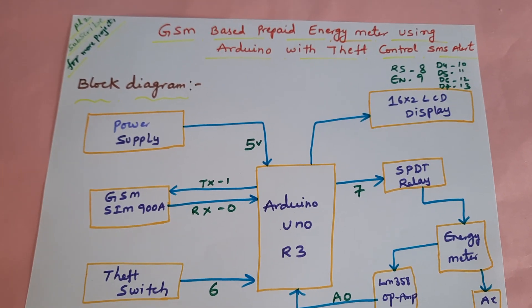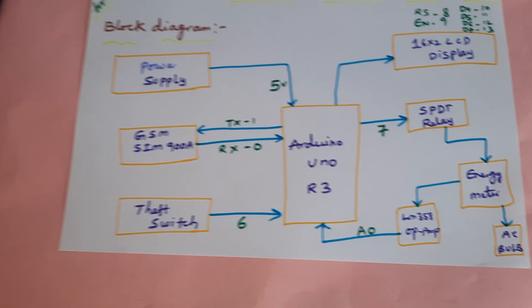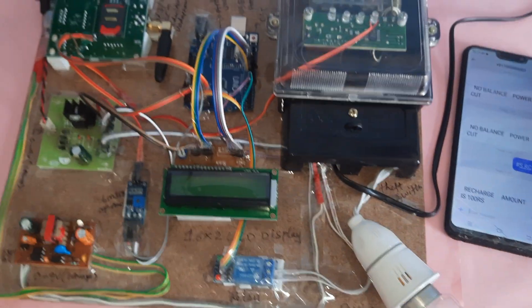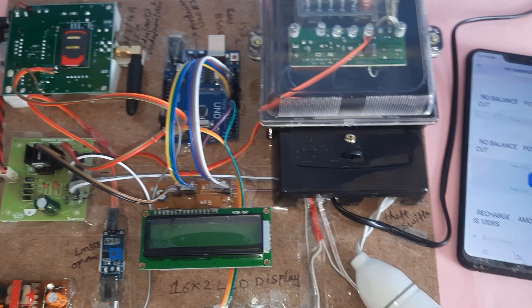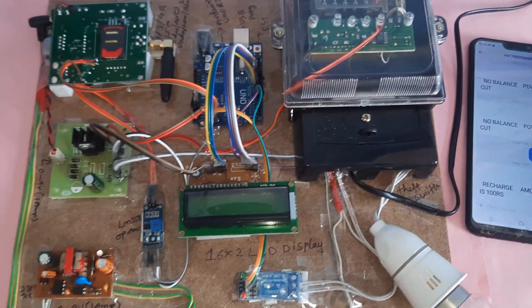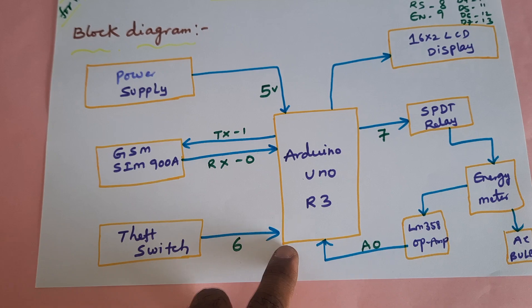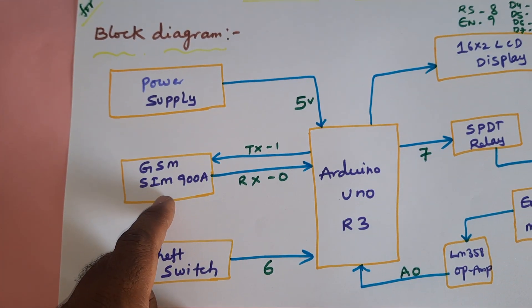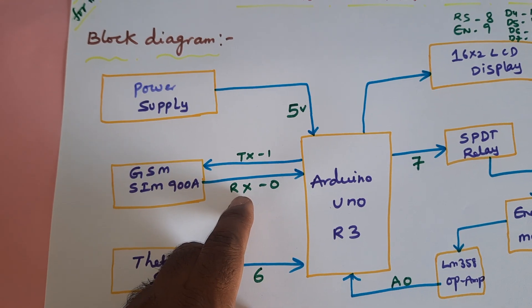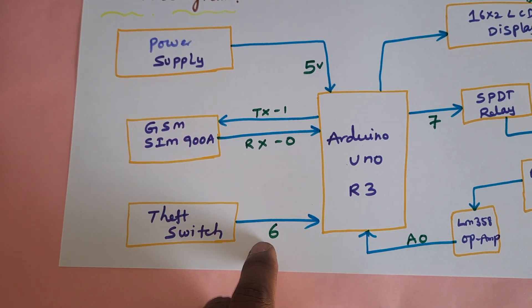GSM-based prepaid energy meter using Arduino with theft control and SMS alert. If any person attempts to theft the power, the substation person will get an SMS alert. In this project we are using one Arduino Uno R3 board, one 5-volt power supply module, and a GSM SIM900A module connected via RX/TX pins 0 and 1. The theft switch is connected to the sixth pin.